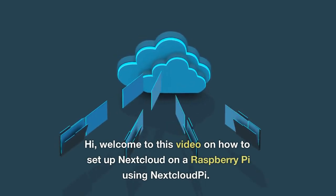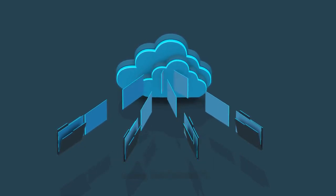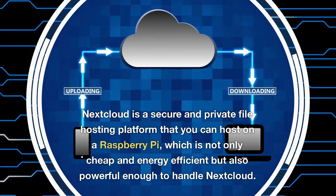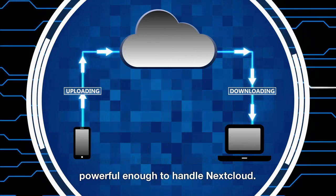Welcome to this video on how to set up Nextcloud on a Raspberry Pi using NextcloudPi. Nextcloud is a secure and private file hosting platform that you can host on a Raspberry Pi, which is not only cheap and energy efficient but also powerful enough to handle Nextcloud.